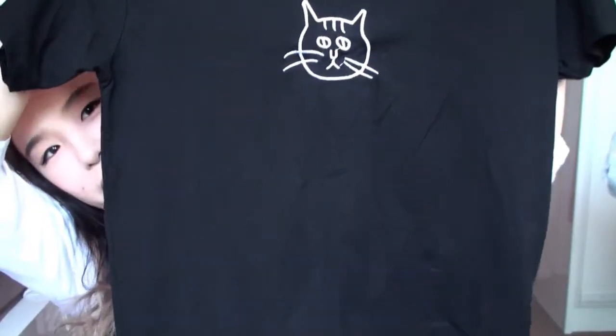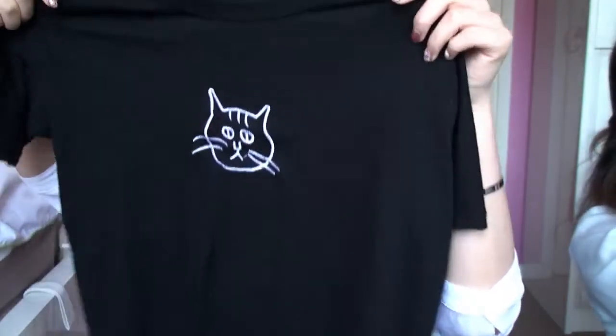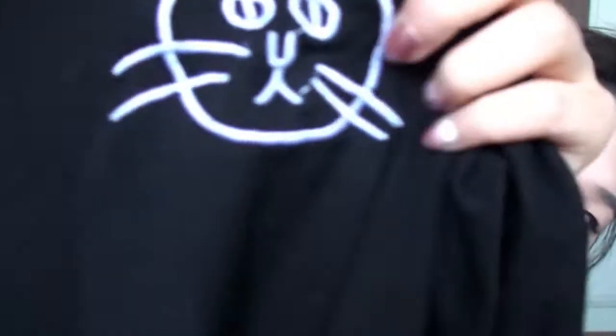I also got this black top with cat embroidery on it — it's really cute. The material is also pretty good: very soft and lightweight but it doesn't feel cheap. It's slightly longer than a crop top but shorter than your average t-shirt length. This is the perfect fit — not too tight and not too baggy. I just love the cat on it. How cute is that? Meow.